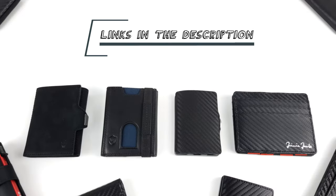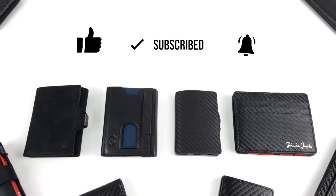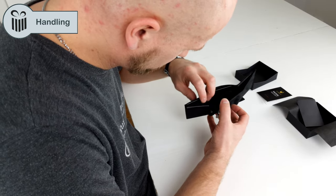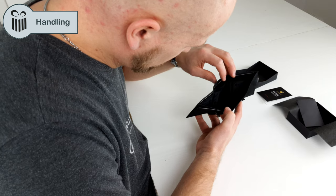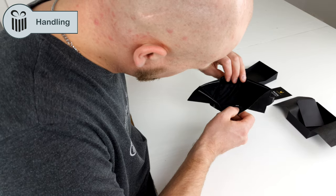As a reminder, you can find the links to the individual tests and the products in the description below the video. We have also linked accessories such as the RFID blocking card there. If the video was helpful to you, please give us a like and subscribe to our channel. Now let's see what our colleague Remo has to say — he has put the individual wallets to the test and gained a lot of experience in the process.